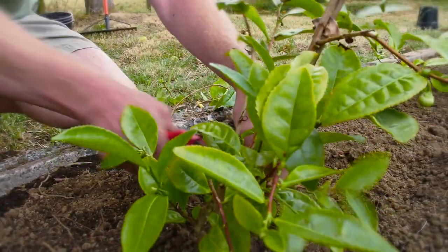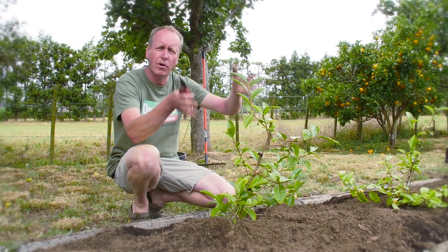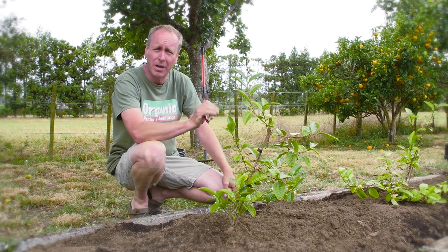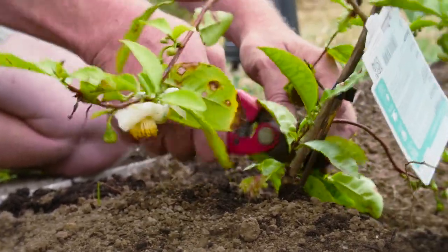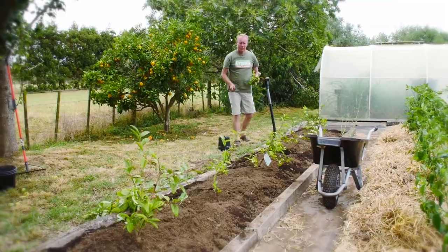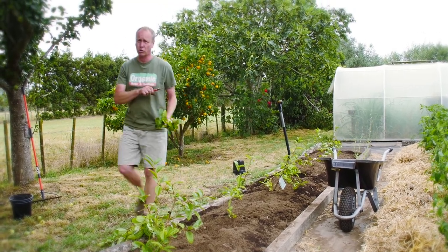I'm pruning all the lower leaves so they don't sit on the soil, but I'm not going to prune any of the top because I actually want the plant to grow up. It'll eventually form a hedge which will provide good protection for the plants in the garden. But in late spring I'll give it another hard chop and we'll get all that nice new lush growth coming through. Now all we need to do is give it a really good watering and then I'll put a heavy mulch over the top of it.